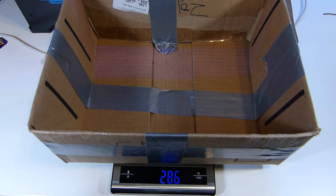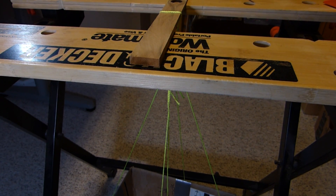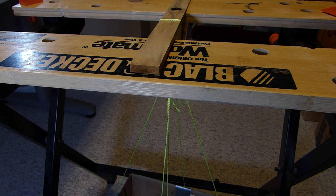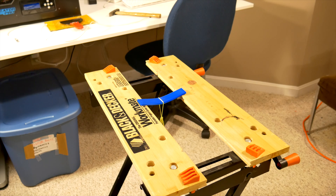We basically ran the same sort of setup as we ran on our Carbon Fiber PLA Composite flexural strength test. The only difference is we had to set it up slightly differently since we reset it up, and so we plugged in slightly different values into our flexural strength formula.